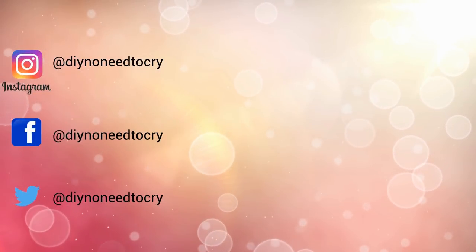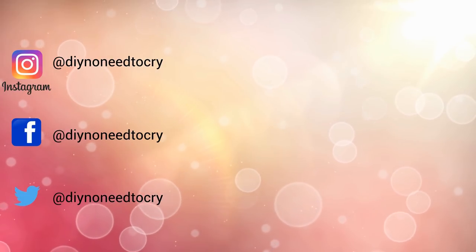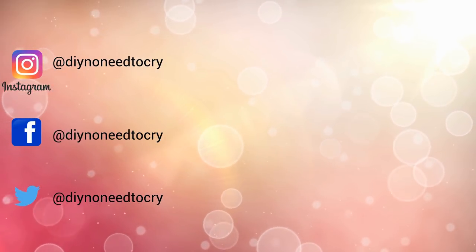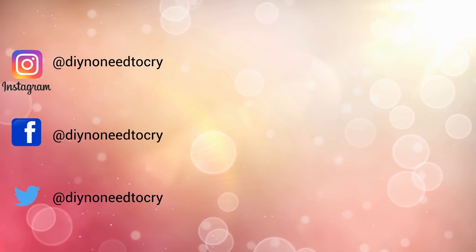Thanks for watching. If you like this video, please don't forget to thumbs it up as it helps the growth of the channel and to show your support. If you're new here, I hope you consider subscribing to get updates on future videos. And remember, do it yourself — there's no need to cry.